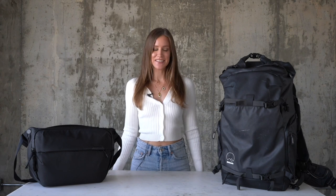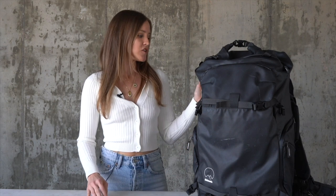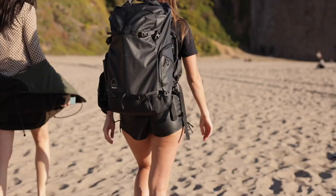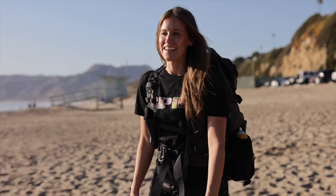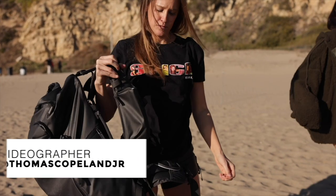So these are the two camera bags that I use. This is the Shimoda Action X50 and then right here we have the Peak Design Everyday Sling in the 10 liter. The Shimoda Action X50 is the camera bag I use most of the time. I love it because it has so many different compartments and accessibility. It fits on me really nicely, it's very supportive, has a waist strap that takes some of the weight off, and I use it a lot when I'm traveling.